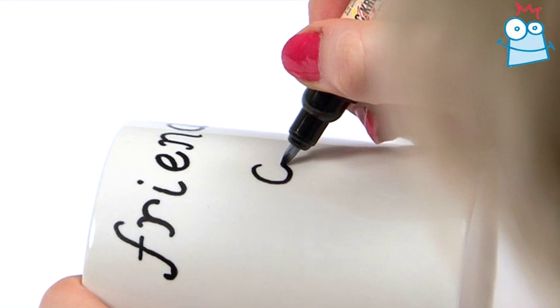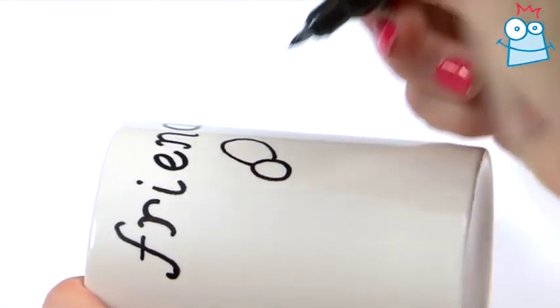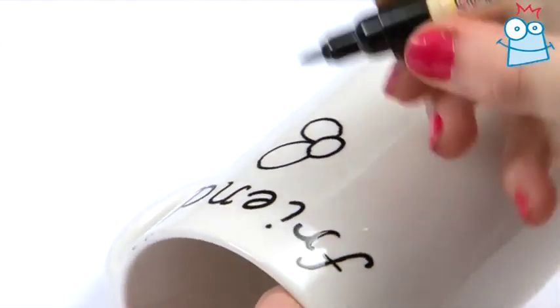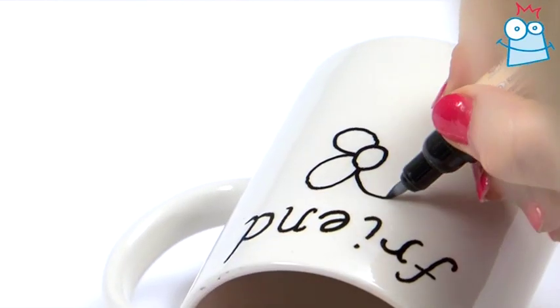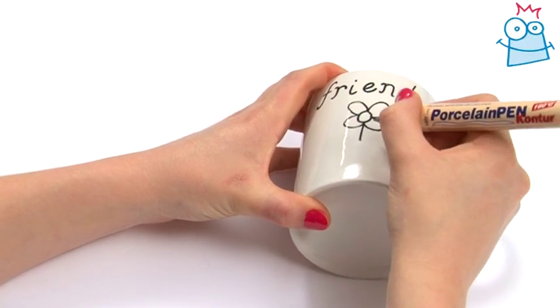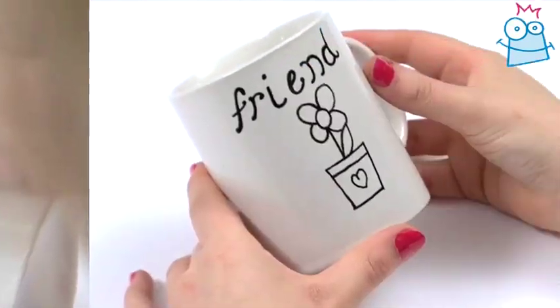Now that the wording is done, we're going to draw on the main picture. I'm drawing a flower but you can choose any picture you like. We're using the same pen for the outline, so draw straight onto the mug once again. The paint will take a few minutes to dry before you can colour it in, so I've got one I've made earlier.